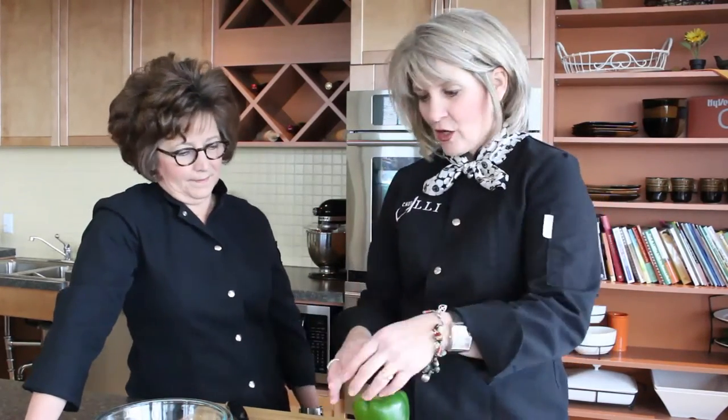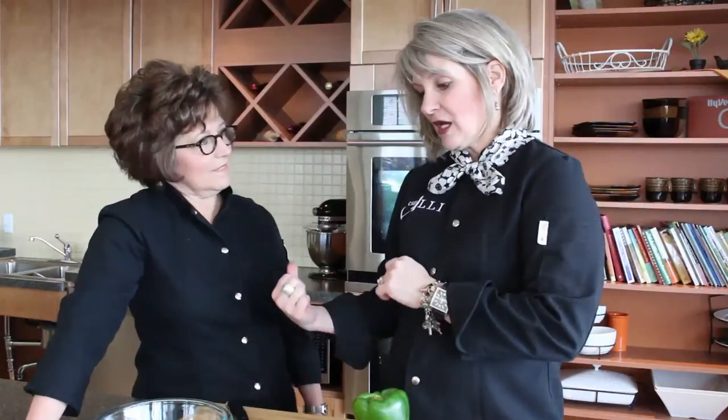Welcome back to Chef Allie's Farm Fresh Kitchen. I'm Chef Allie along with my partner in crime, Karen Hanson, the Hy-Vee Dietitian. Good morning. We are going to show you some tips for cutting vegetables. These are our aromatics and they are very important because they provide the foundation of any dish that you're cooking. While I'm showing you how to do this, Karen is going to give you some health and wellness tips.